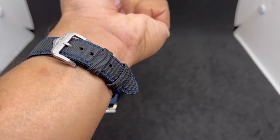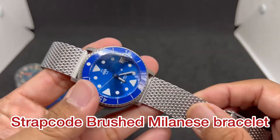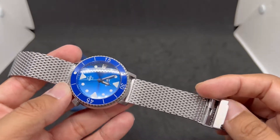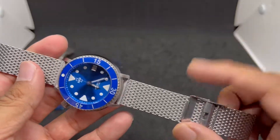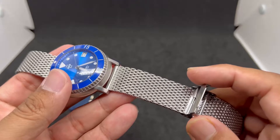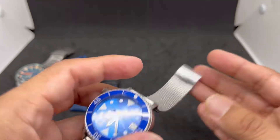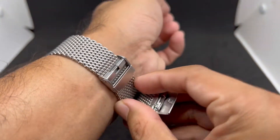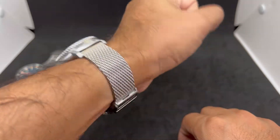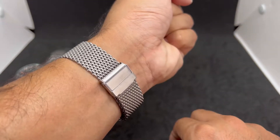Strap number four is a bracelet from strapcode.com — fully brushed finishing on the surface. I've had this mesh bracelet for maybe five years. It's fully adjustable with a flip lock clasp and a simple hook system. There's no Strapcode logo on it, but I can confirm that's where I got it. Any mesh bracelet makes a watch look absolutely classy, and for me it's totally worth the money.